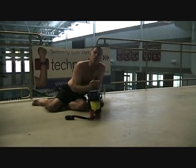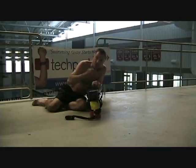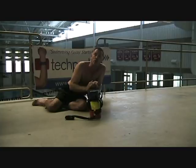Every swimmer should have the use of a Tech Paddle every single day. Snapshot photos — that's what I call it — because I want them to slow down their strokes so they can examine a good early vertical forearm position, which is important in all strokes.